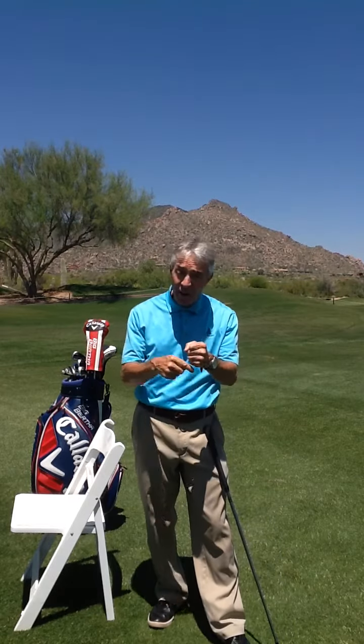Maintaining your posture is going to help your swing path, your angle of attack, and improve your ball striking. I'm Donald Crawley, teaching Golf Simplified.